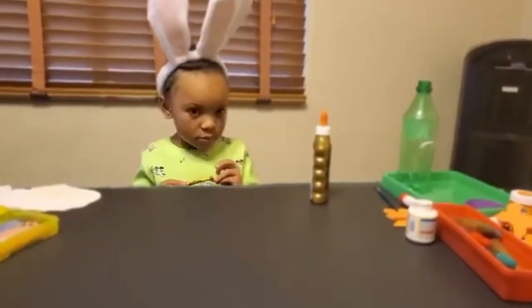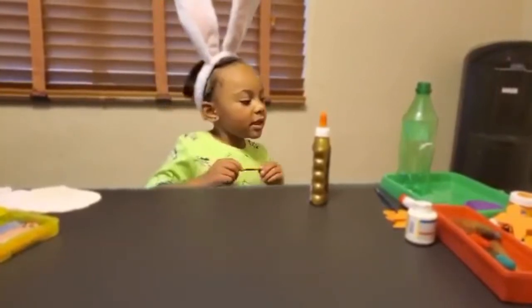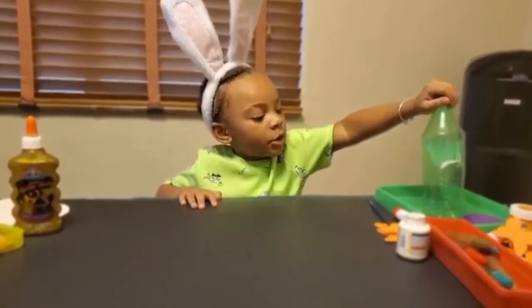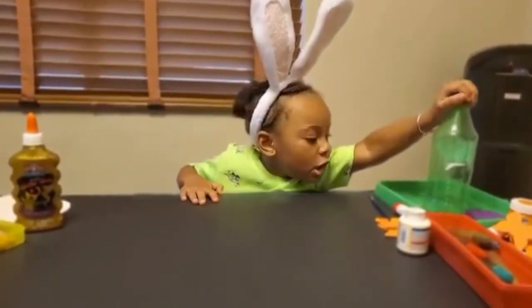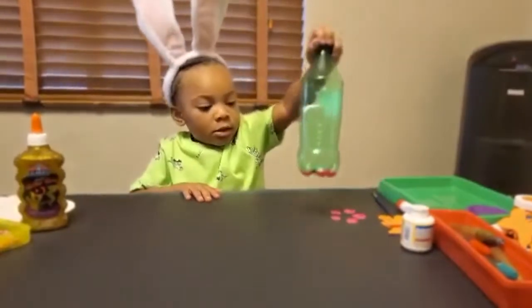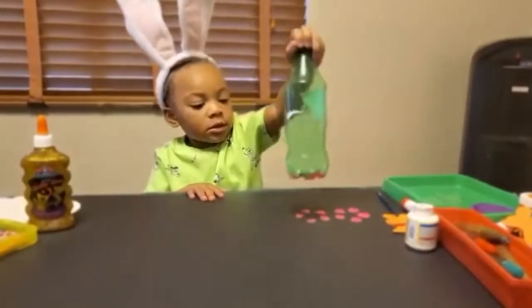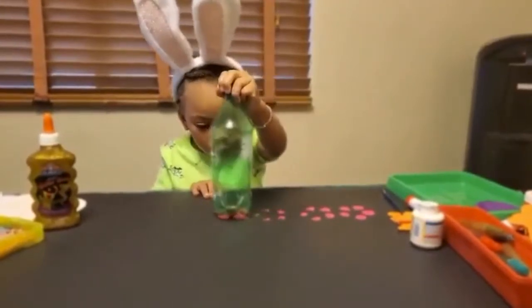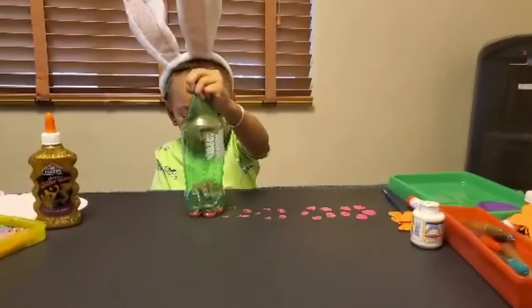So let's start with the stamping of the flowers since we're in spring. First we need to take the butter stamp on, and then you're gonna stamp it there and do it on. You can also do purple ones.